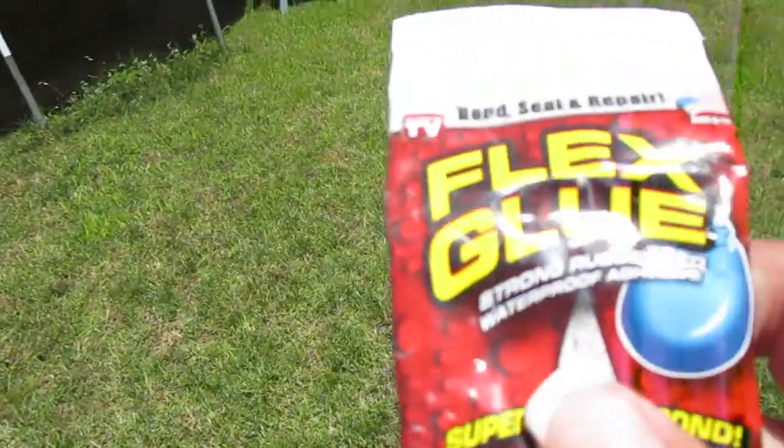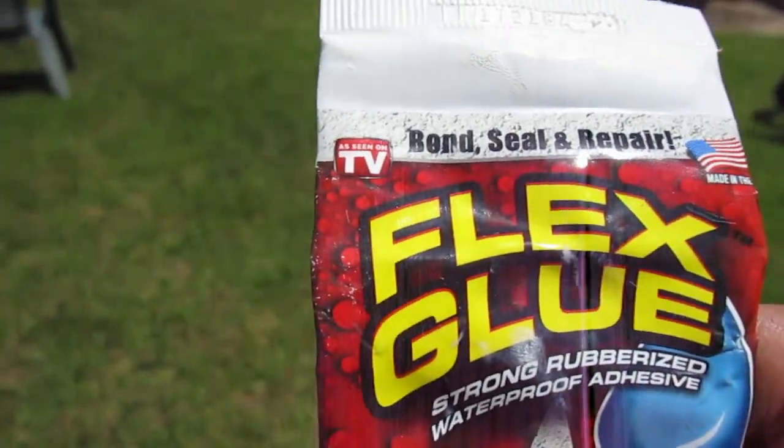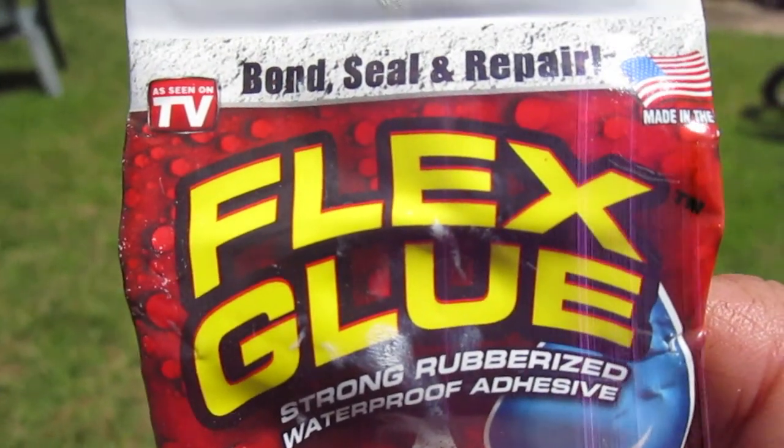For me, this product right here is awesome, I love it. Just wanted to let y'all know, just in case you were thinking about it.